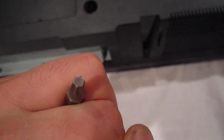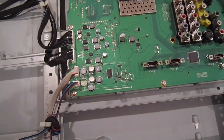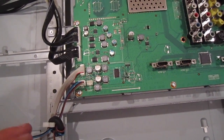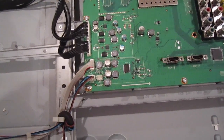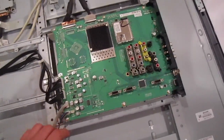Just a reminder: as with the cover of the TV, the screws inside are also not going to be Phillips screws — they're gonna be the star ones. So make sure you use the correct tip. To take this main board off, you have to take out the screws.